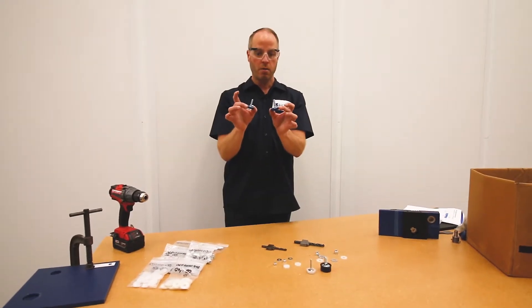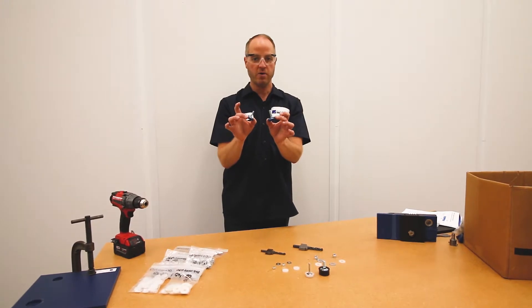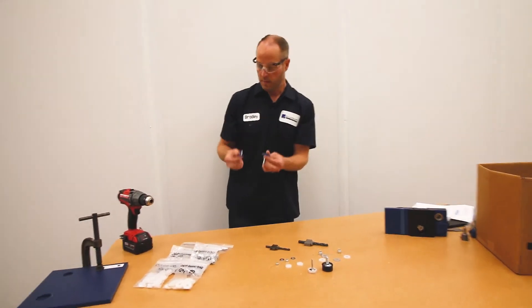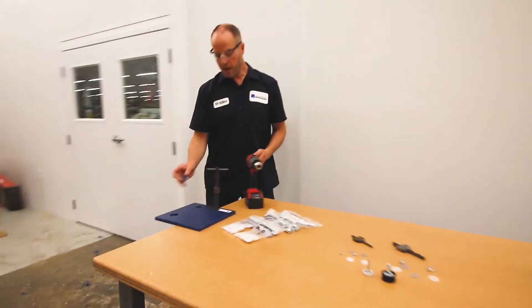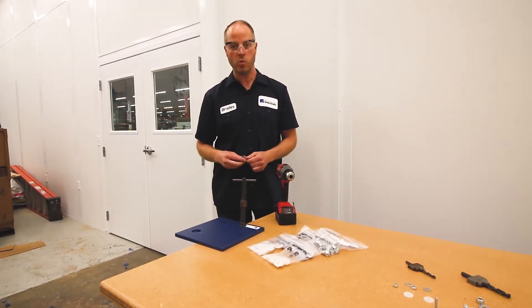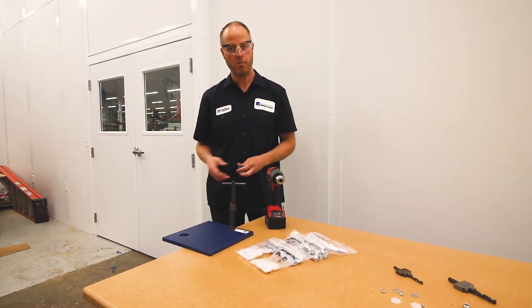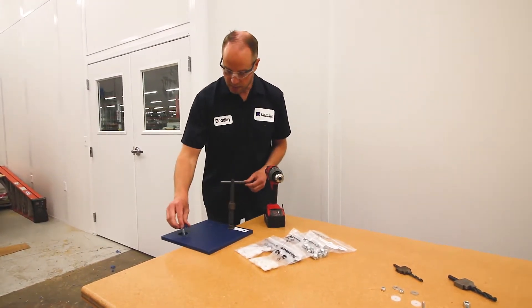Tybar cap bolts are an easy bolt-through method of attaching Tybar to various structures. You can see here we already have some pre-drilled holes for Tybar cap bolts. This one here for a 1/4-20 Tybar cap bolt fits right nicely into the counterbore hole, same as with the 3/8 16.